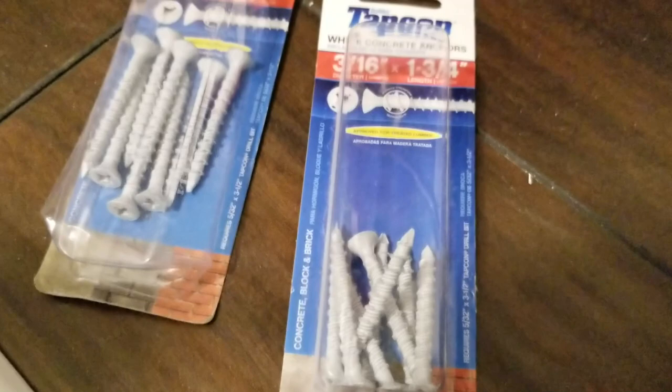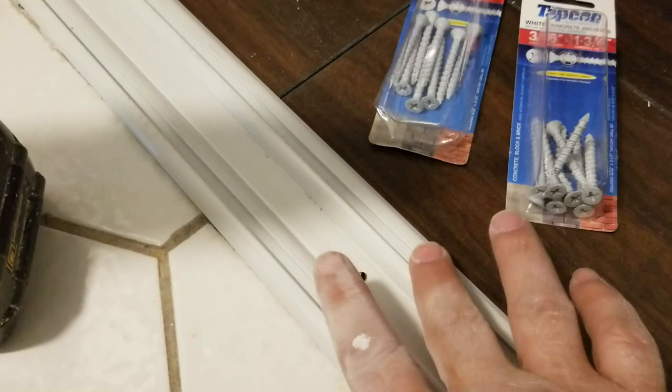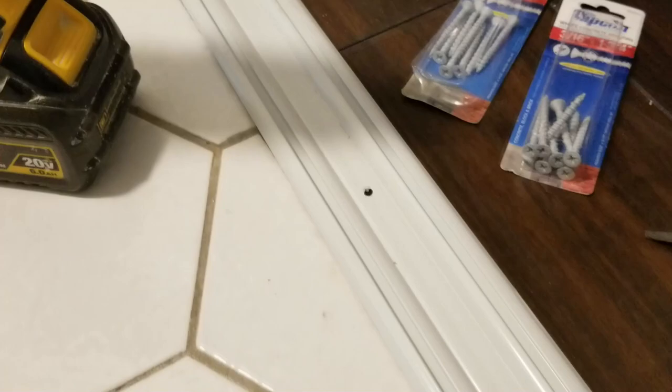We're using white tapcon screws here — these are our anchors that are meant to go into concrete. We got white to match as close as we could to the plate on the track that the two sliding mirror doors are going to rest on. When we install these mirror doors, they have wheels on the bottom — one door will go on the inside and another on the outside, and this is where the wheels will rest for each individual mirrored door. Let's get these drilled and anchored down.